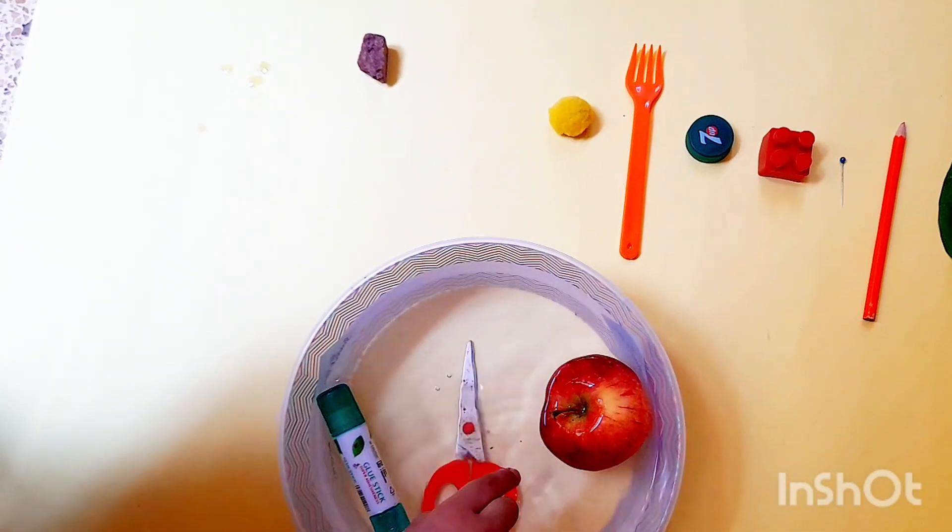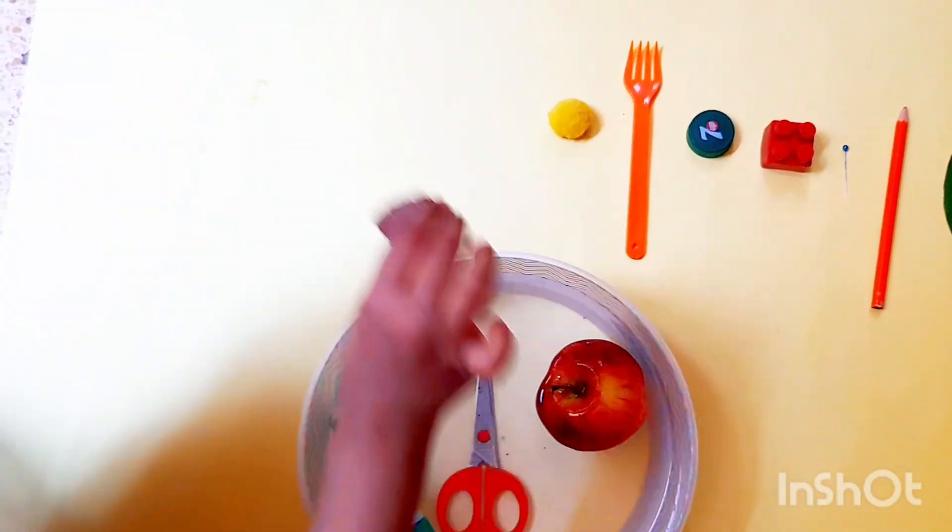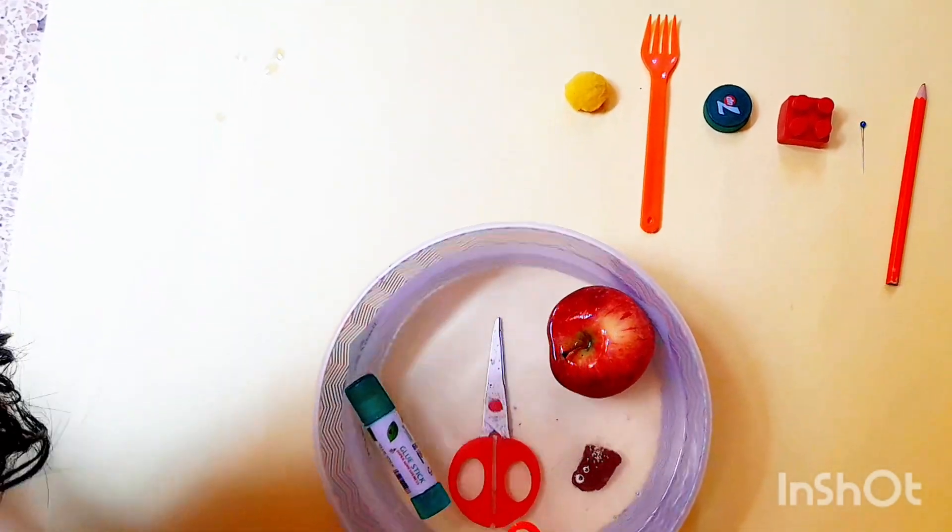Now the scissors. It sinks. The stone sinks too.